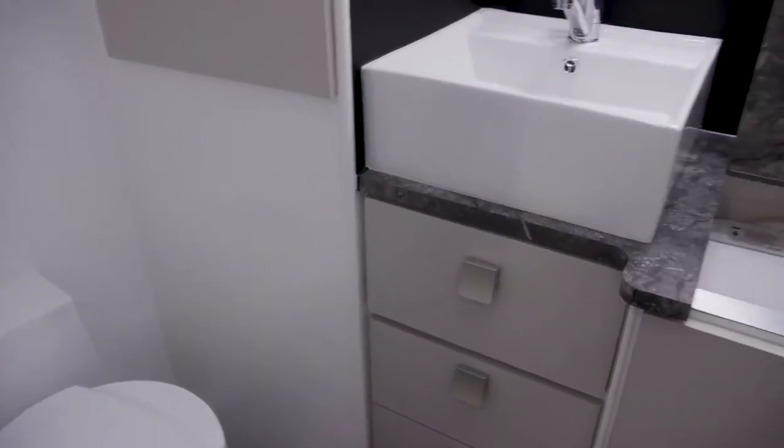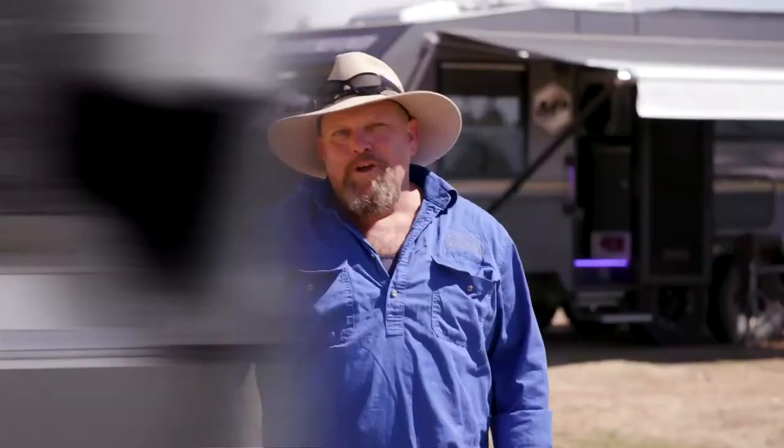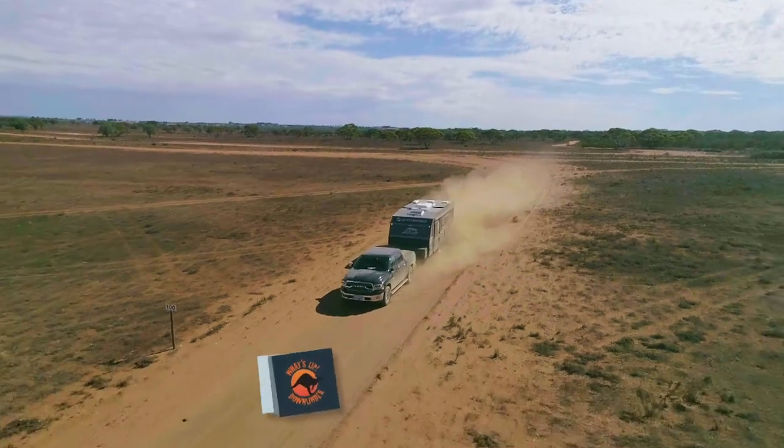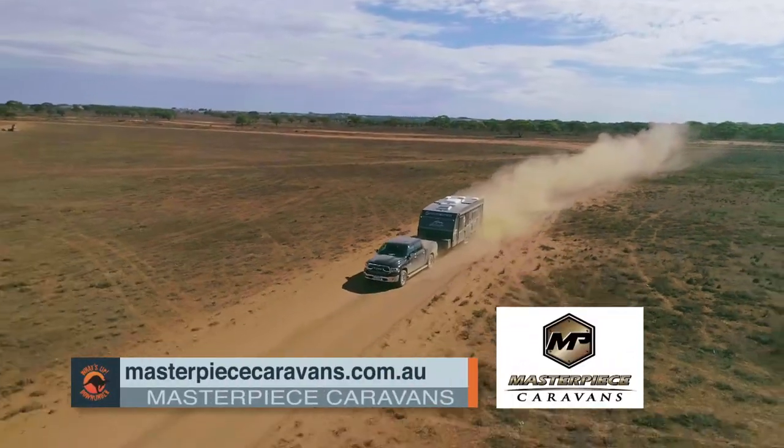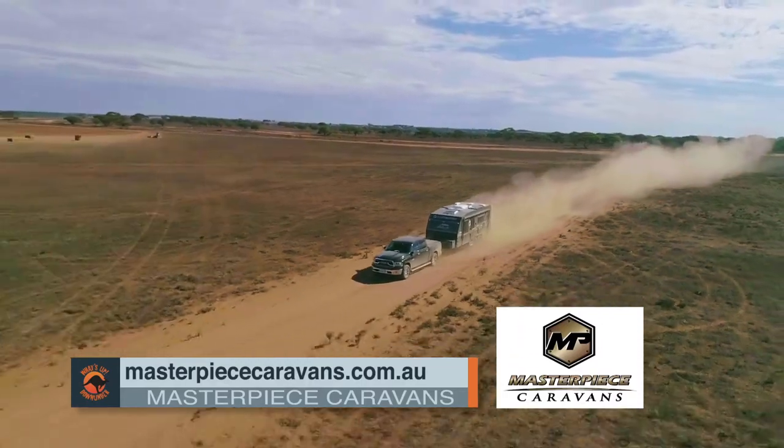Then you go to bed and stick your washing machine on — it's a bonus. Well there you go, that's a pretty good look around the Performance. If you want to see more about the Performance or any of the other caravans in the Masterpiece range, just go to masterpiececaravans.com.au. Thank you.